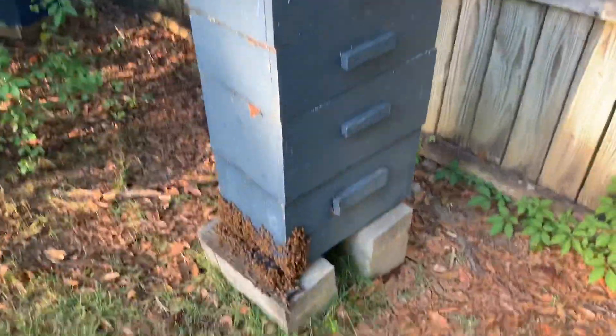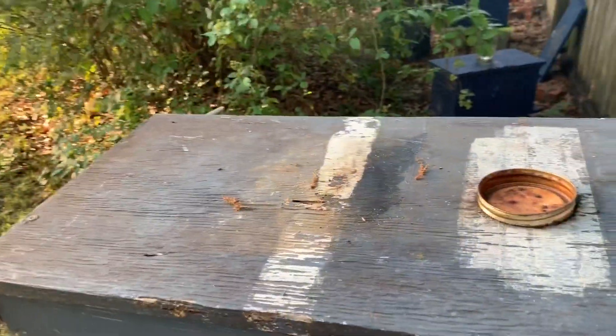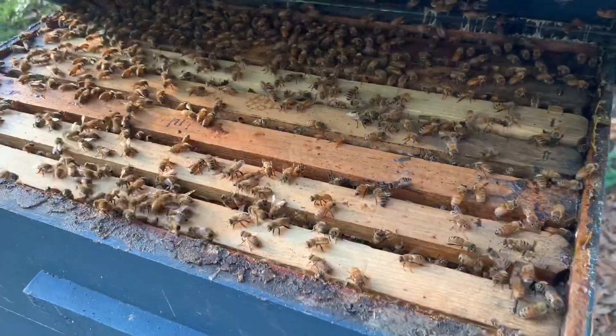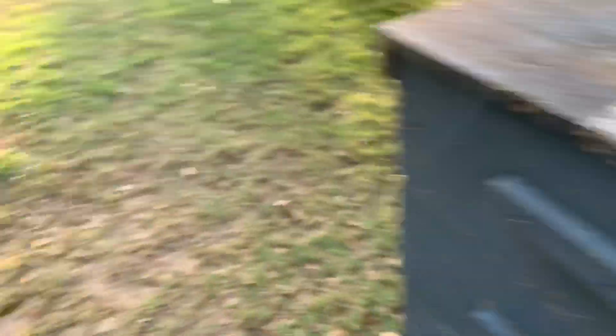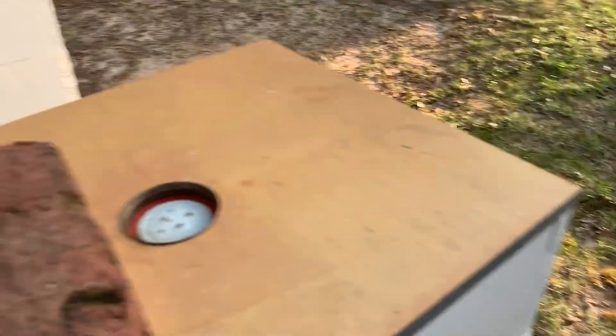I did replace the queen last year. I'm not going to go through any of these hives right now because I just want this to be a really short little video — we'll just peek in here and I'll show you what they're doing. They are doing well. But I think I'm going to leave that one alone. So this is going to be hive number one right here.